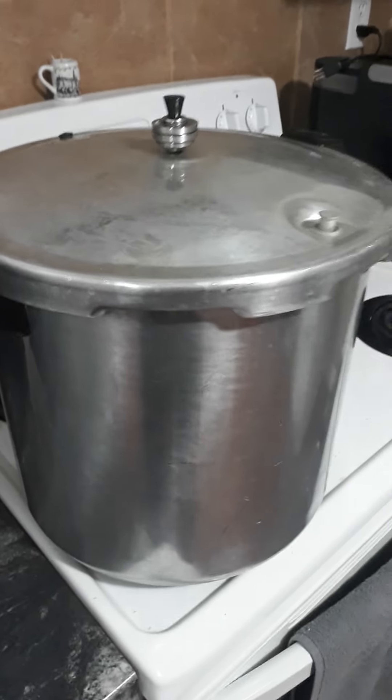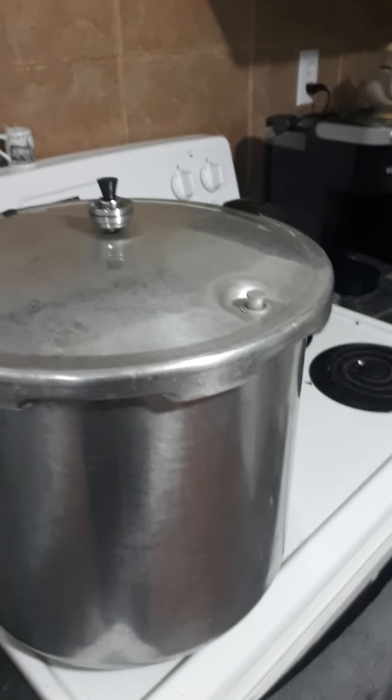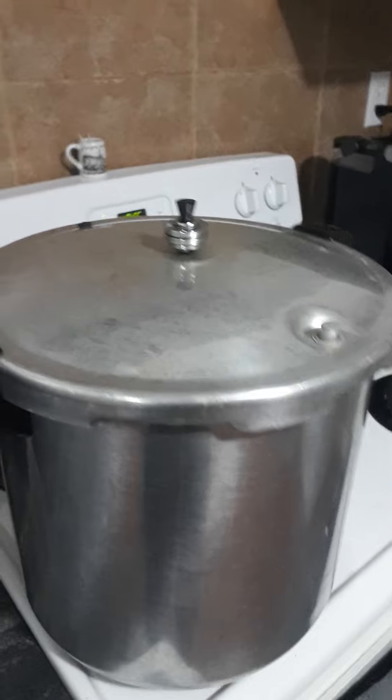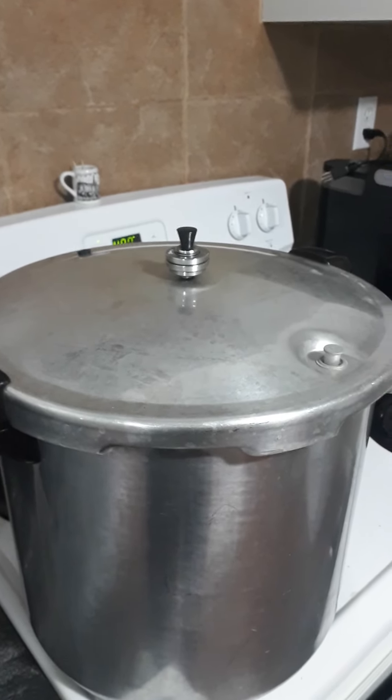What I have in here is quarts of chicken, and any meat in a quart-sized jar has to process for 90 minutes once it starts jiggling. If you're doing pints, you do it for 75 minutes.